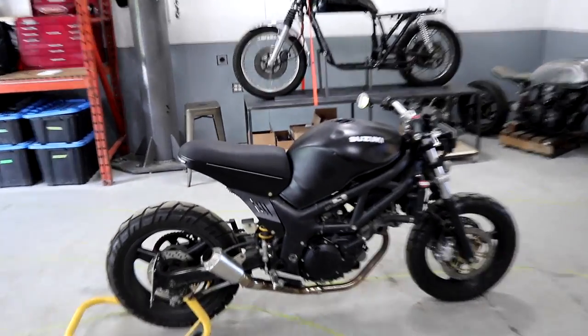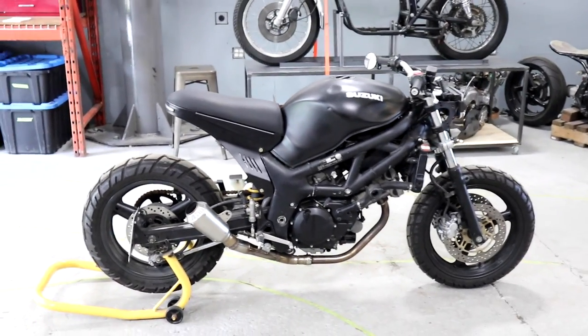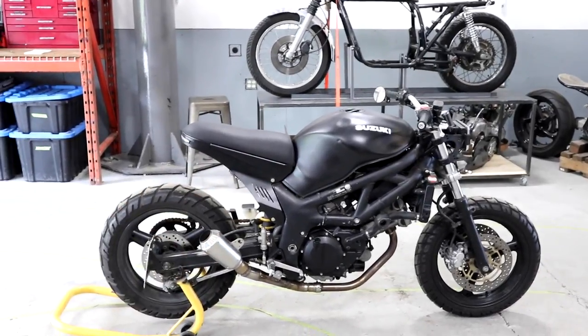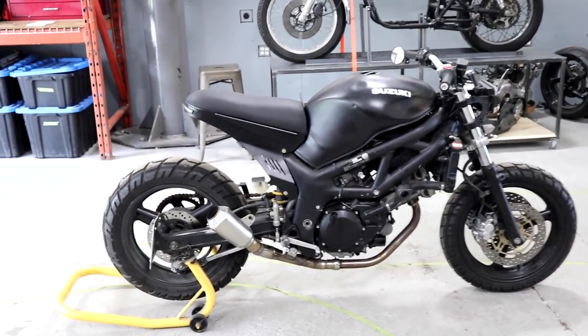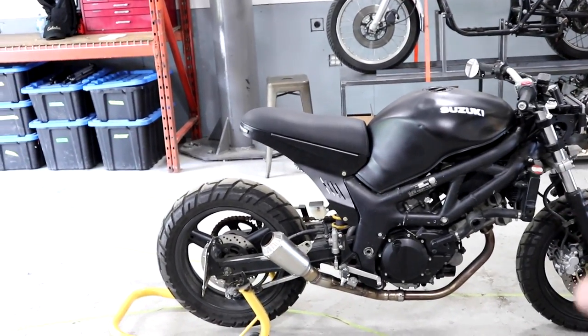I've let this seat sit for a little bit and I've just been riding the bike, seeing what I think about it. I like it, but the perfectionist in me wants to change a little bit. I think it's just a little bit too thick and sits a little bit too high back here. I want to shave a bit of this material down. I don't like how it still sits on top of the subframe — it doesn't flow with it enough.